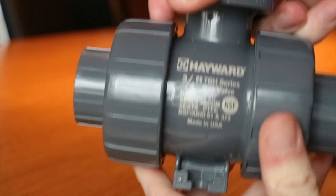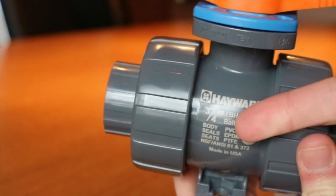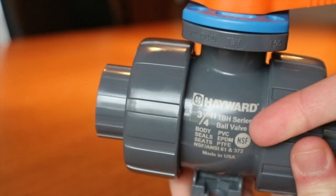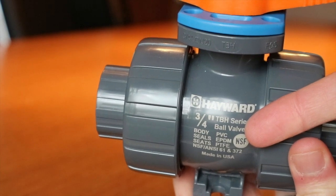Instead of using a sticker to identify the valve, Hayward etched the valve with basic information such as the connection size, style, materials, NSF/ANSI compliance, and that it is made in the USA.